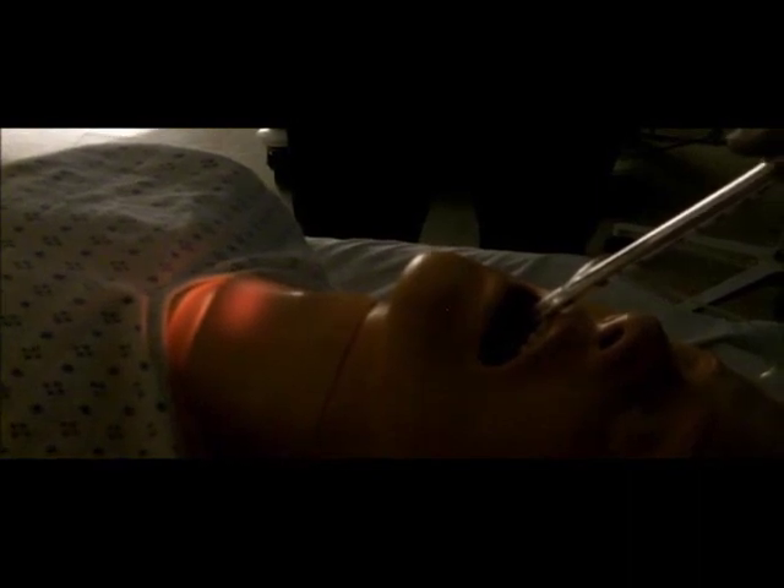Rock the device on the fulcrum created by the bend. Allow the distal end of the tube to traverse an imaginary arc and enter the glottis. When the tip of the endotracheal tube is in the glottic opening, a well-defined glow will be seen at the anterior neck just below the laryngeal prominence.